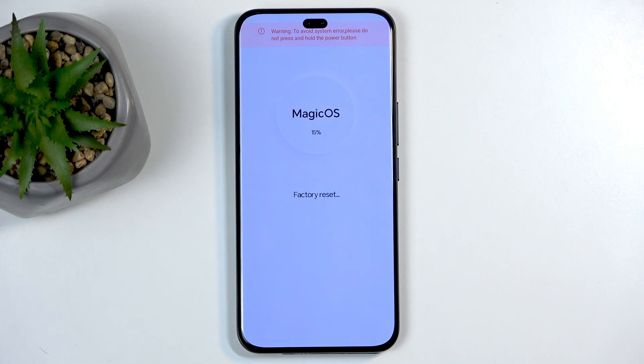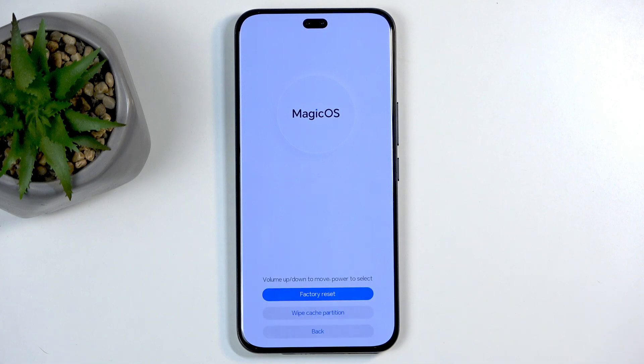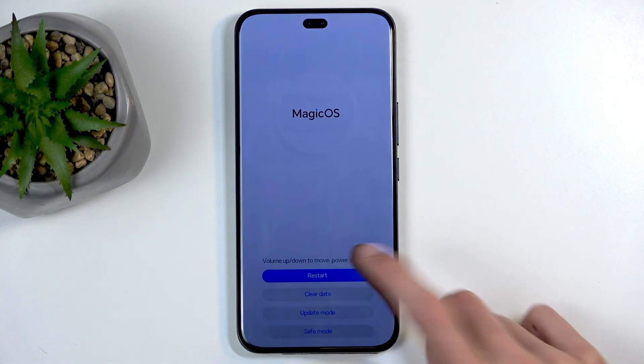It gets to around 18-20% before it automatically finishes. Now we're going to select 'Back' and then 'Restart.' This will reboot the device and continue resetting in the background. Once the process is finished, we will be presented with the Android setup screen.